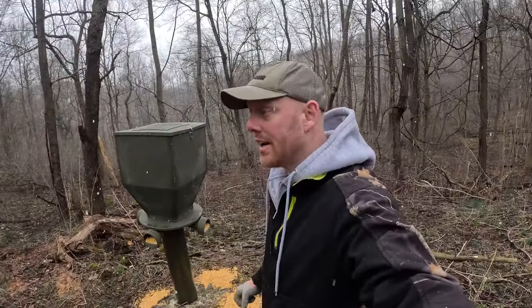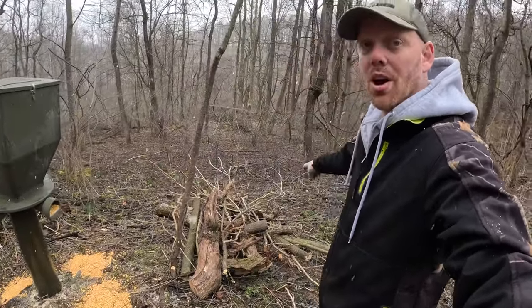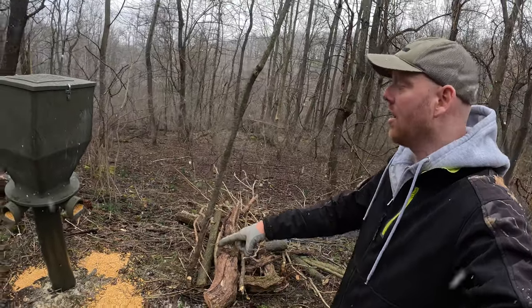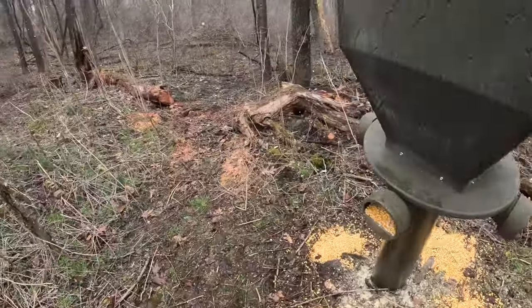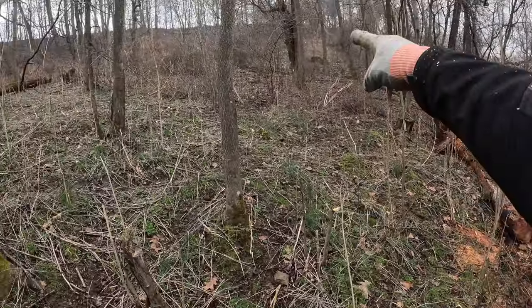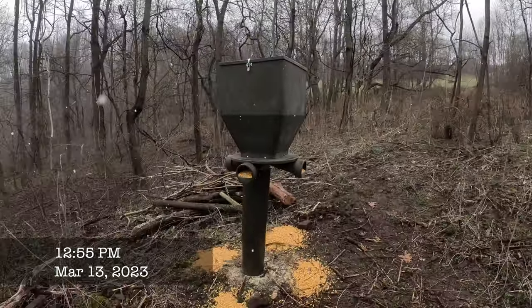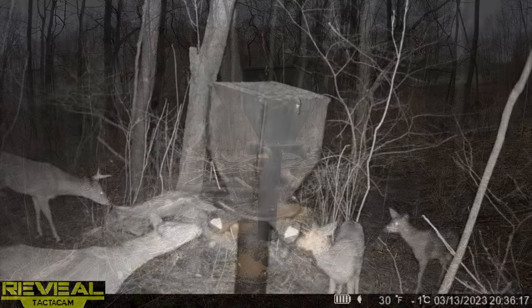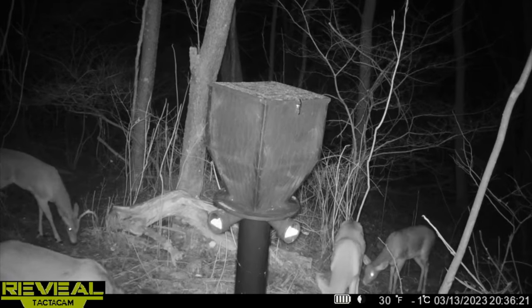We did barricade this area to make them funnel up and around. We opened up a trail going through there so they can come up, and my stand is going to be back there on one of those trees. I put the date and time on camera because I want to show you what day it was installed and how long it took the deer to get used to it.